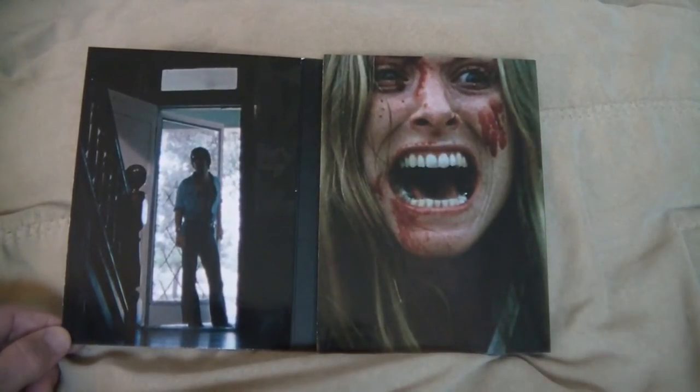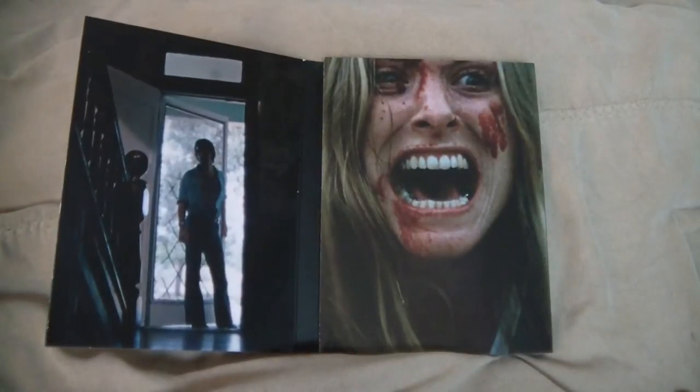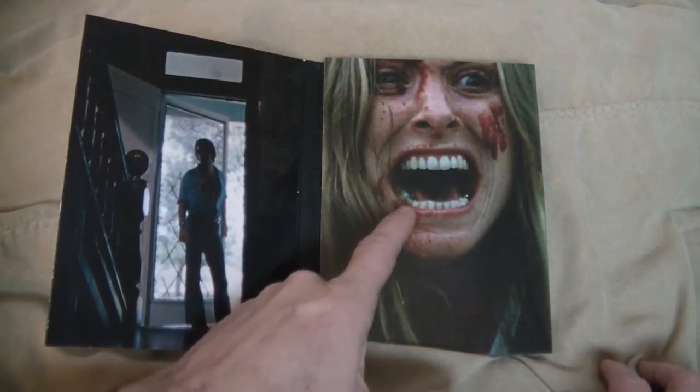When we open it up we get some nice full glossy photos inside. Marilyn Burns right there — that's the greatest image man. Nice bloody face and just the look of sheer terror on her face. Don't get any better than that. You can actually see the fillings and stuff.